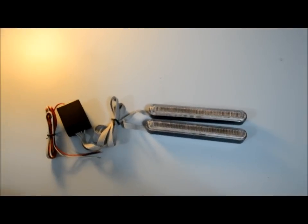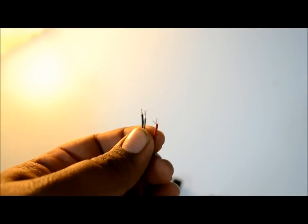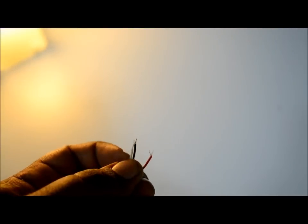Now there are three wires basically given in this. The one with the red is actually for the positive side, and it is for this thing to become dim and high at times. And the white one is for continuous — it will just stay on like a normal headlight or daylight. Now the black one is the negative terminal.